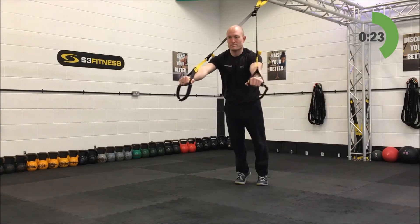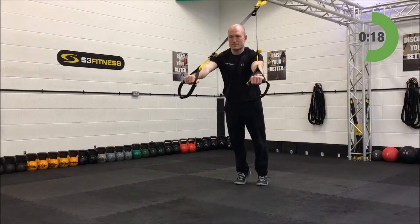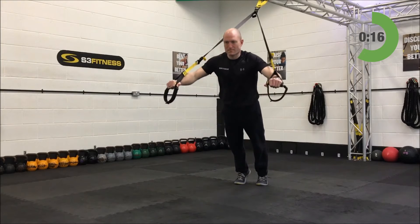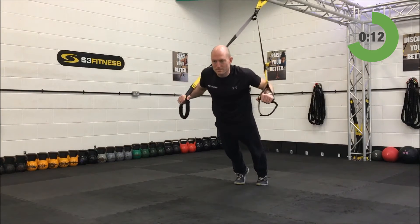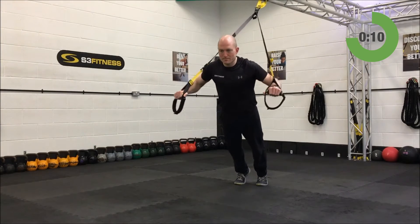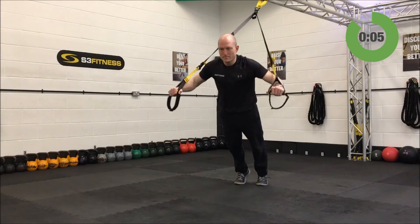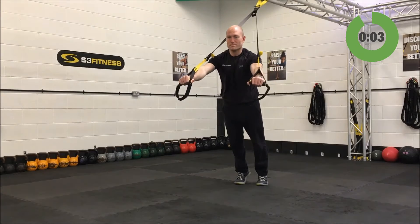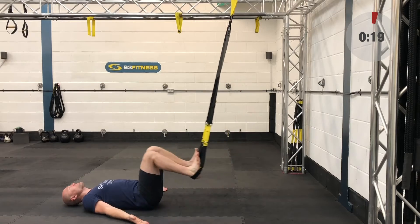Don't be sticking that bum back and breaking at the hips. Your ears, your shoulders, your hips, your knees — they're all moving as one. You can move the feet forwards to make it a little bit easier or move those feet backwards to make it a little bit harder. You've got five more seconds, and relax — outstanding. Get ready for your hamstring curls.